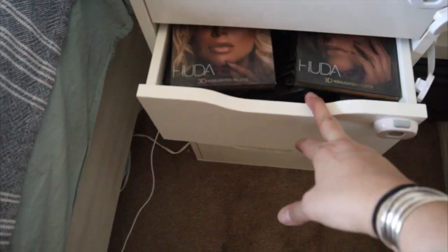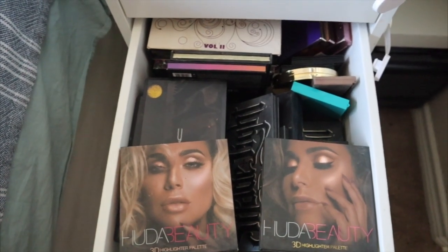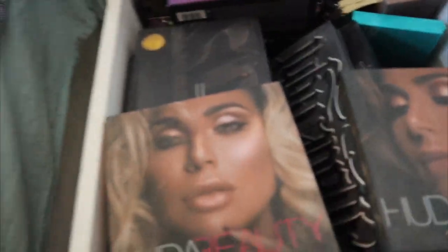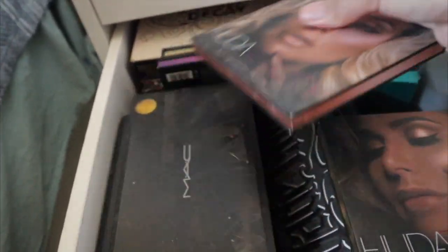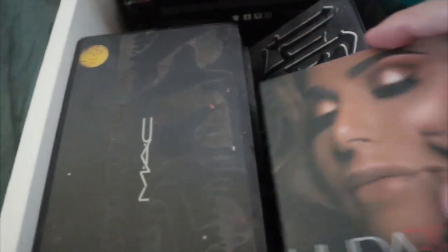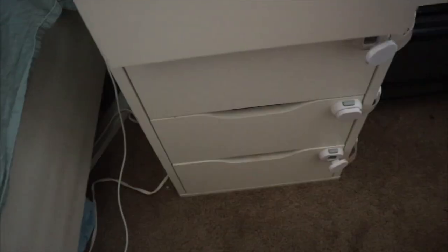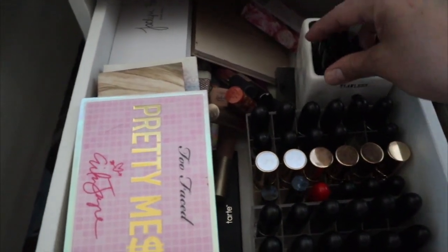In here guys, I need to figure out a way to organize my eyeshadow palettes, because this is a ton — all the way on this side are all of my MAC palettes. There's just palettes, palettes, palettes everywhere. More palettes on this side, MAC lipsticks and some glosses.